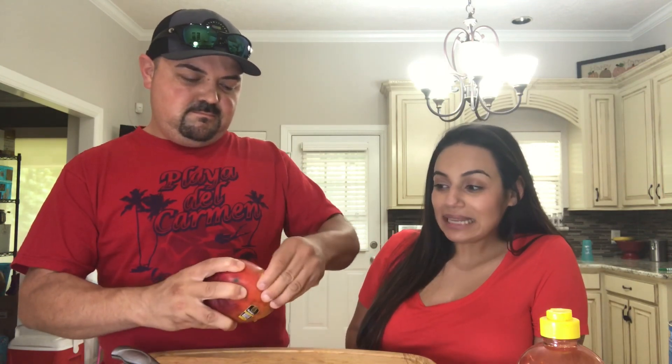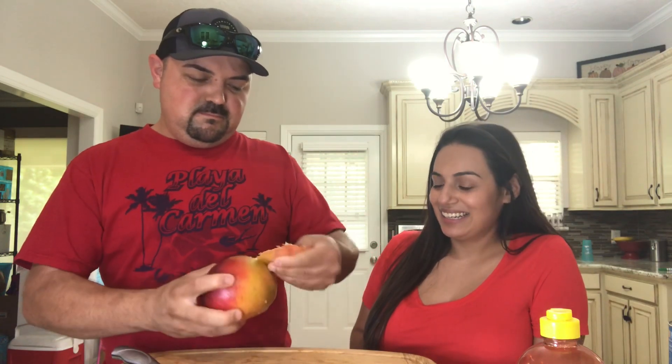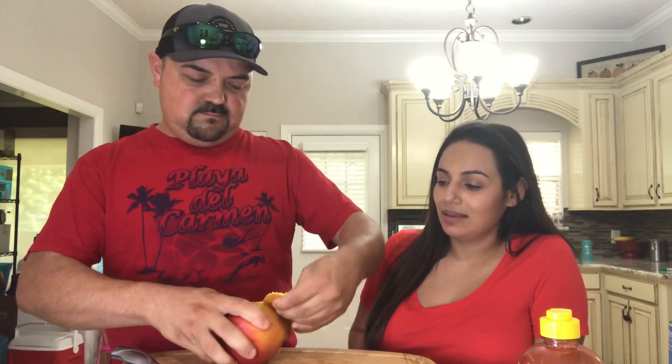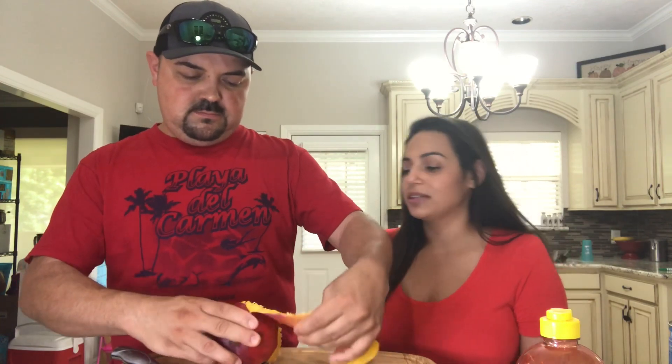Okay so you're gonna peel it. Looks so yummy. I wonder if these mangoes are from Mexico. I think they should be from Mexico.